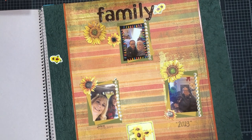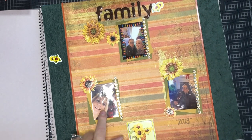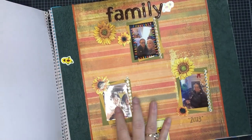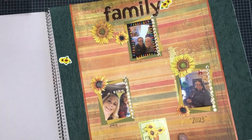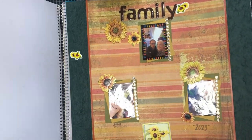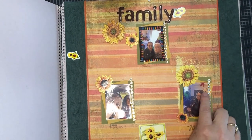This one says March 2024 and this says Christmas 2023. This was Sarah and me - we meet up every so often at a mall that's halfway between her house and mine. And then this one was Christmas 2023 - and there's Hunter.